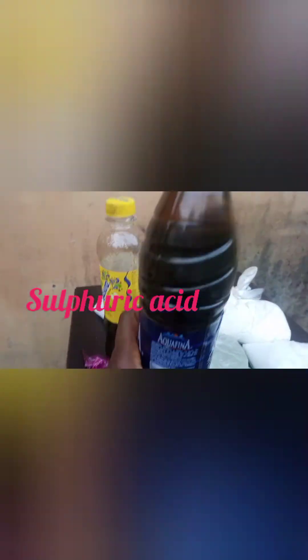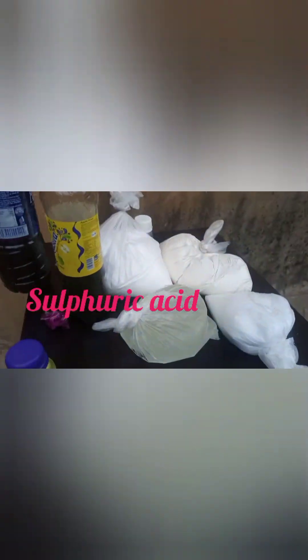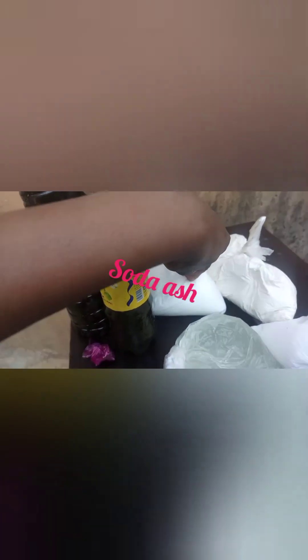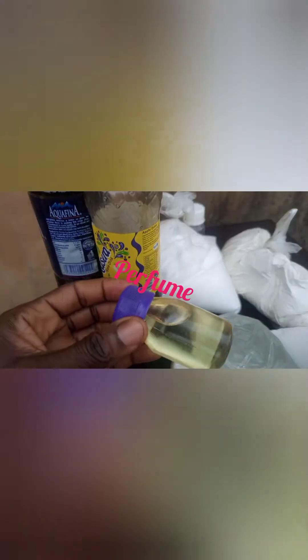This is my sulfuric acid in the bottle. I have the texapone measured here, then I have my caustic soda, the nitrosol, and this is my soda ash. This is the color I'm going to be using and I have my perfume in that small bottle.